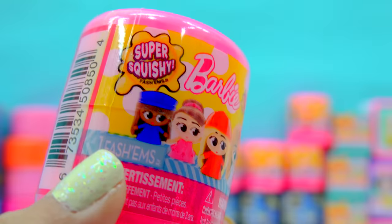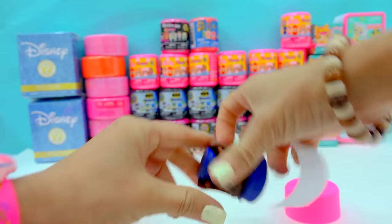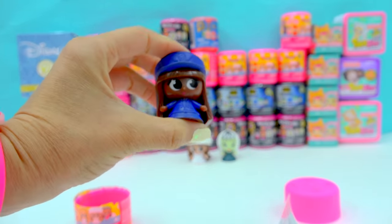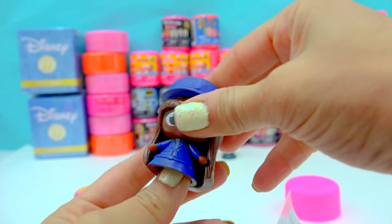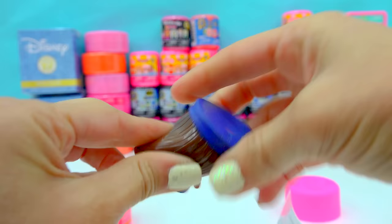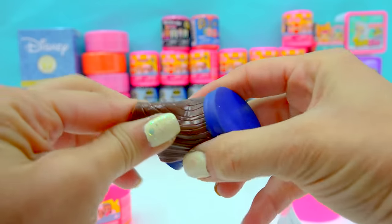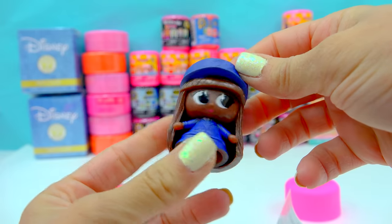Another Barbie squishy — super squishy. Open it up. We've got the pilot Barbie, ready to board. So cute, I love her hair. You can kind of pull her bangs up a little bit like that. She's very, very squishy — we can squeeze her hair and kind of stretch it a little bit. She's absolutely beautiful, I love her face.